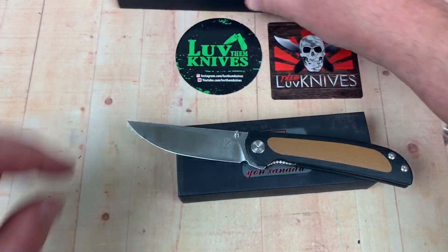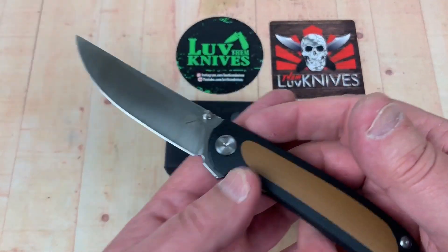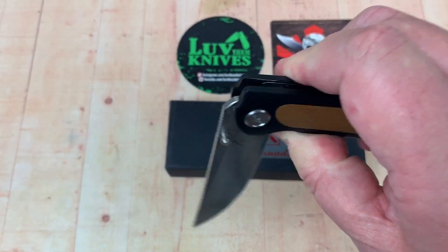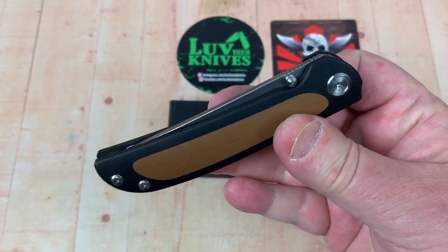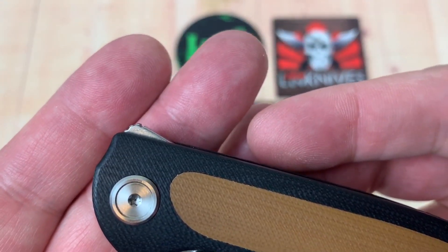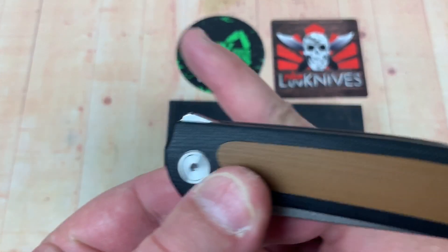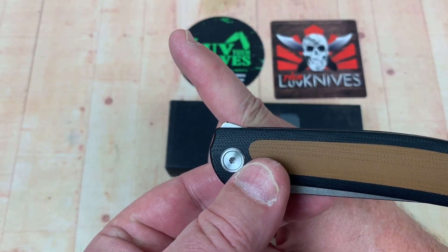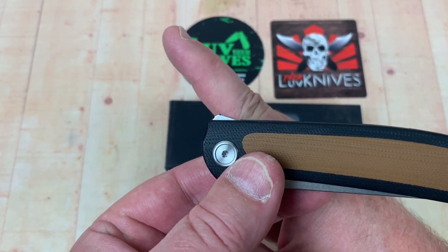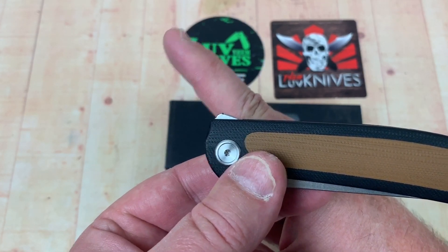We'll talk separately about the 622. Right now we're going to talk about this one, the 636. It's small, it's lightweight — supposed to be 97 grams. And it's a flipper. There's the flipper tab right there.